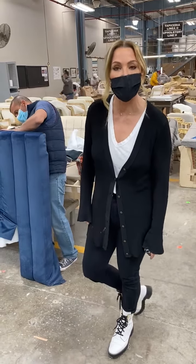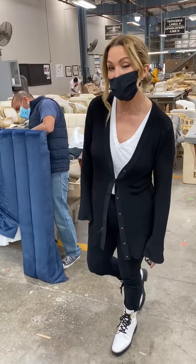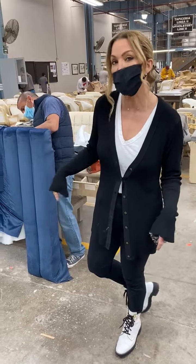Hi, everybody. Welcome to Little Jack's factory in Tijuana, Mexico. I'm here on the floor in the sample department.